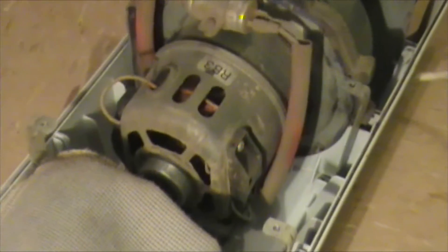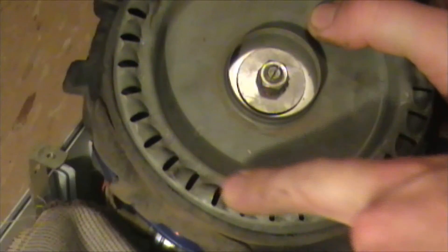The electric motor is attached to a fan. This fan creates a vacuum which draws dust particles into the porous dust bag, which catches large dust particles. After the air passes through the bag, it is filtered a second time through the fine particle filter.